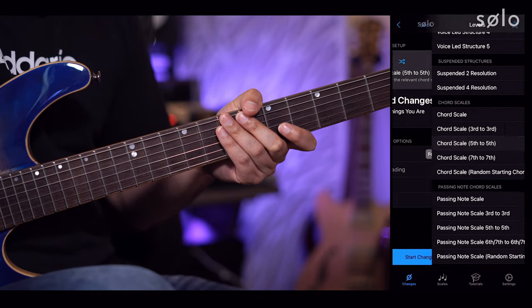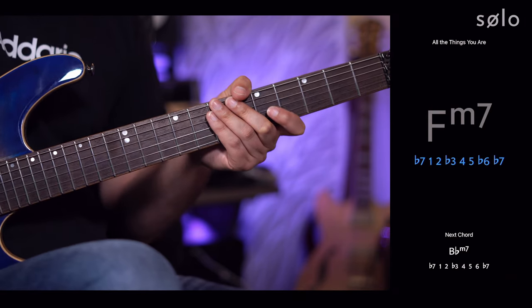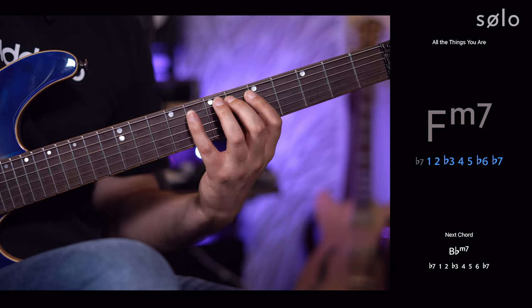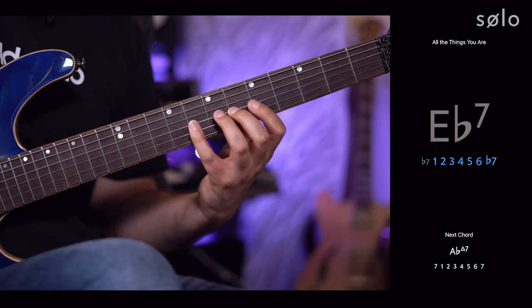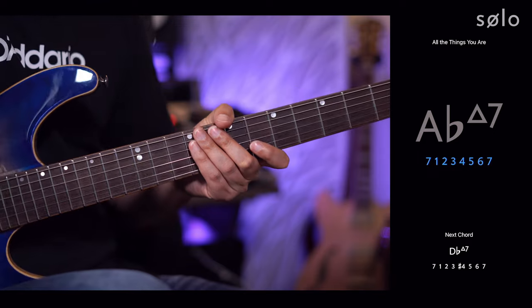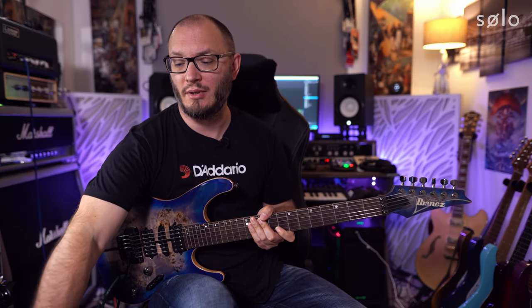I could select the 7th to 7th level and play through from the 7th ascending right through the progression. Now what we're not trying to do here is line up chord tones on strong beats — that is a different exercise. All we're trying to do is visualize the chord scale from each of the chord tones, and at the moment we've been ascending through those chord scales from any random finger.